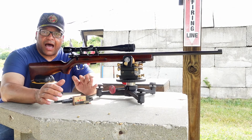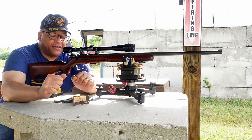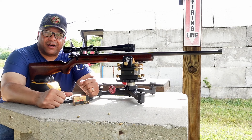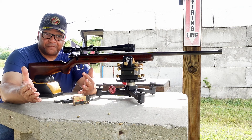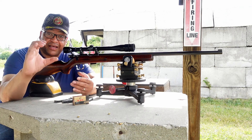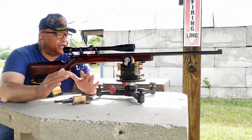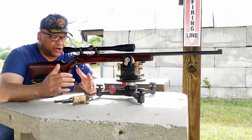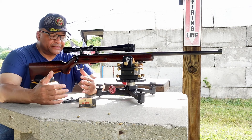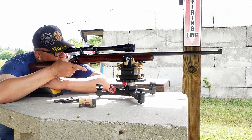I apologize for the camera setup. I keep leaving my tripod at home. So I've got an old Joby tripod with my cell phone in a little clip. We'll see how this comes out — I'll get it together, folks.